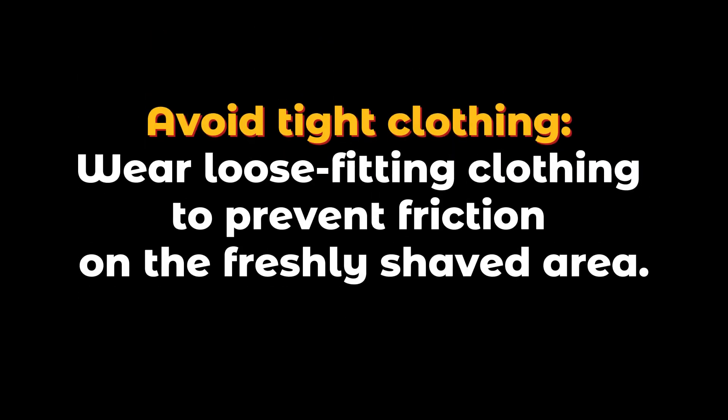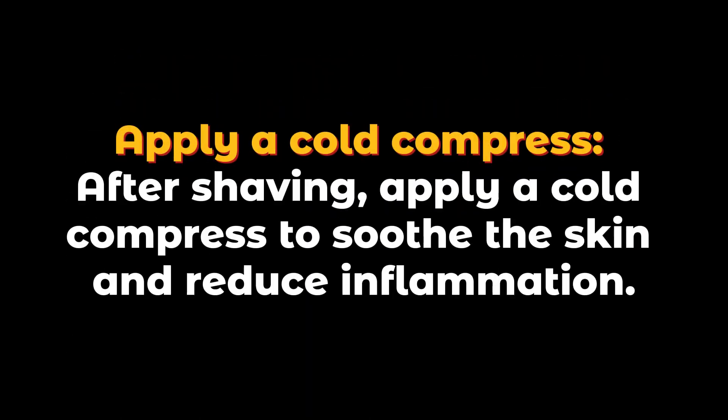Avoid tight clothing — wear loose-fitting clothing to prevent friction on the freshly shaved area. Apply a cold compress after shaving to soothe the skin and reduce inflammation.